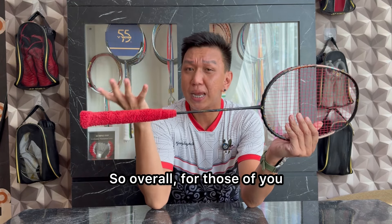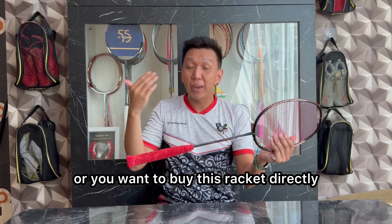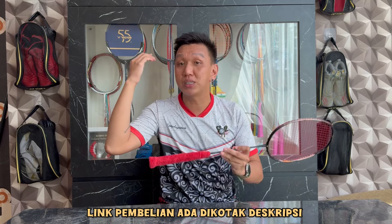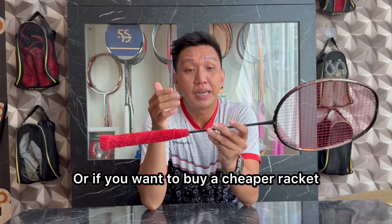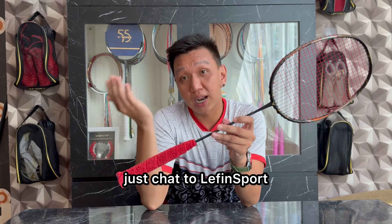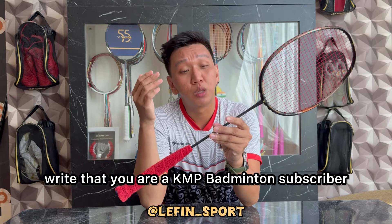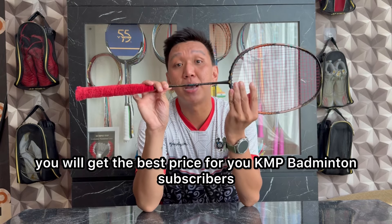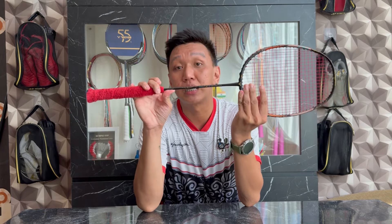Overall, buat kalian yang pengen punya atau beli racket ini, aku akan kasih link pembelian di kotak deskripsi, kalian bisa langsung klik. Ataupun kalian yang pengen beli racket ini lebih murah, kalian bisa beli offline langsung ke Levin Sport. Tuliskan bahwa kalian subscriber KMP Badminton dan kalian akan dapat best price.